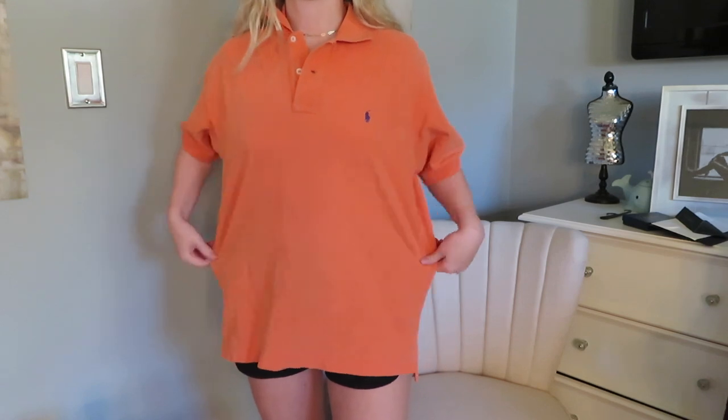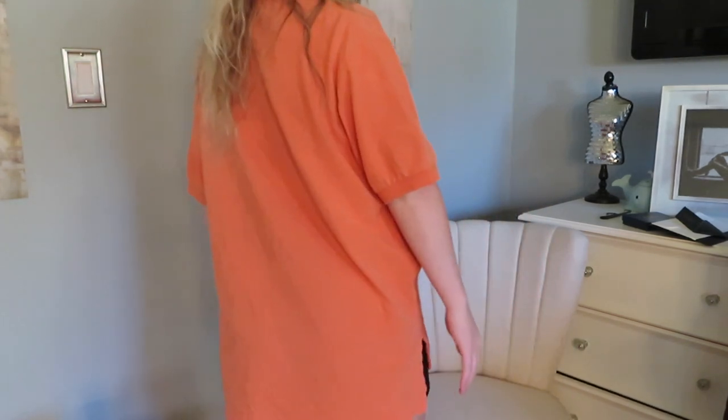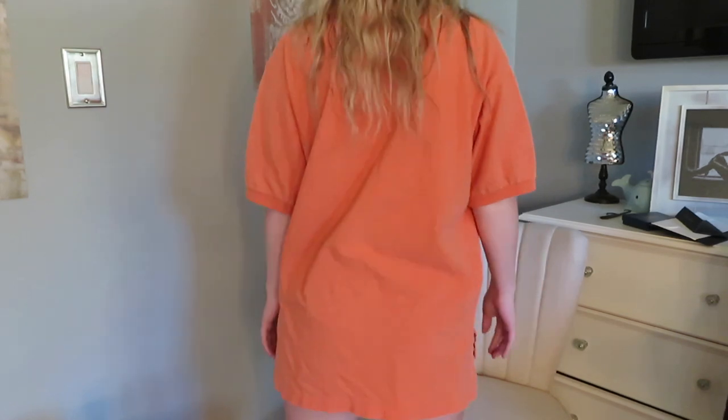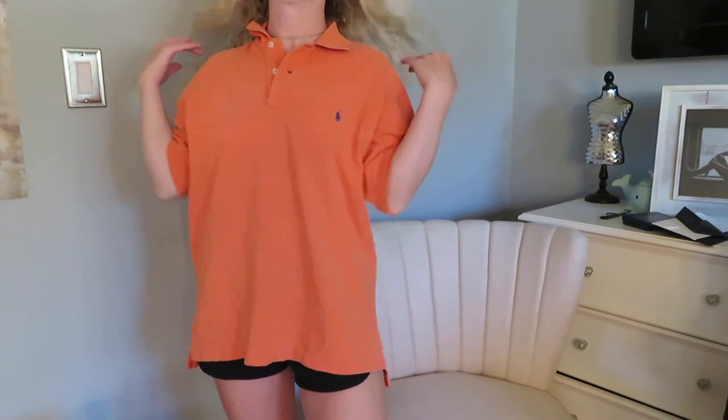Hey guys, welcome back to my channel. Today I'm going to be showing you all a how-to of making a t-shirt into a set. I've got a lot of requests on this, so this is a simple and easy way to do it.